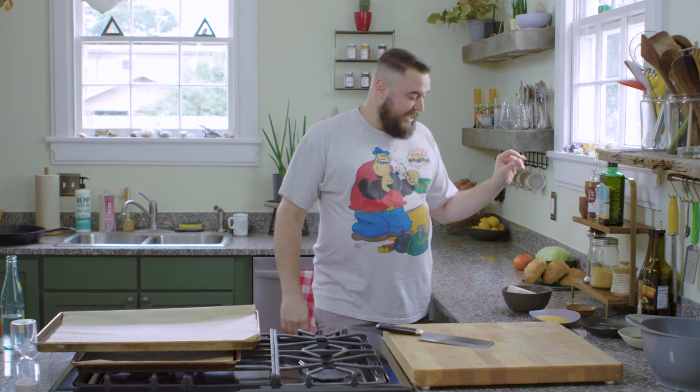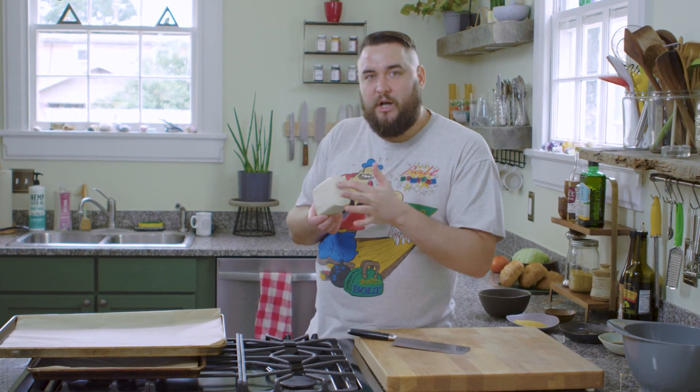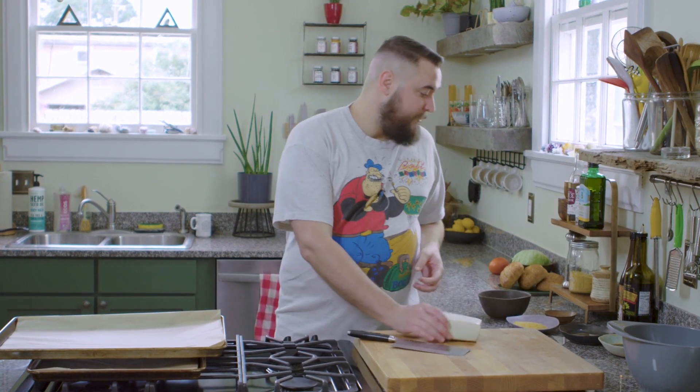Today, we're going to make tofu bacon — crispy, chewy, salty, fatty, delicious bacon. And then, we're going to make a BLT with it.